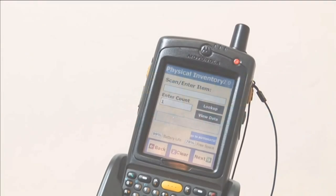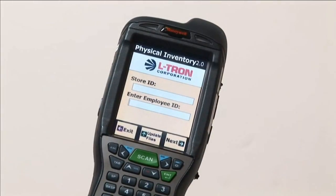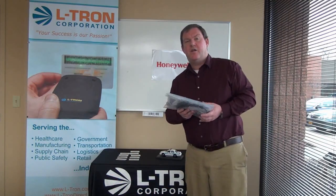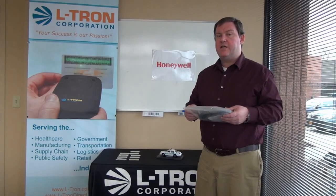L-Tron is a leading provider of end-to-end solutions for barcode, scanning, mobility, and industrial computing. Hi, this is Jason Culleton with L-Tron Corporation. I'm here today to unwrap the 4910 license reader.